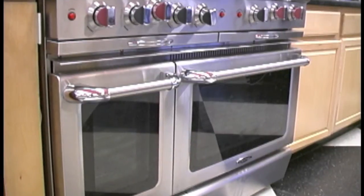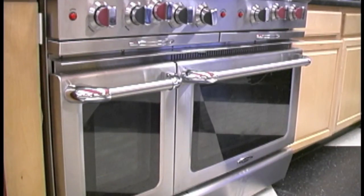Welcome back to the Eurostovs informational videos. In this video, which will be very short, I'm going to show you how to take the doors off the Capital Culinarian range and also how to put them back on again. Really simple, extremely easy.